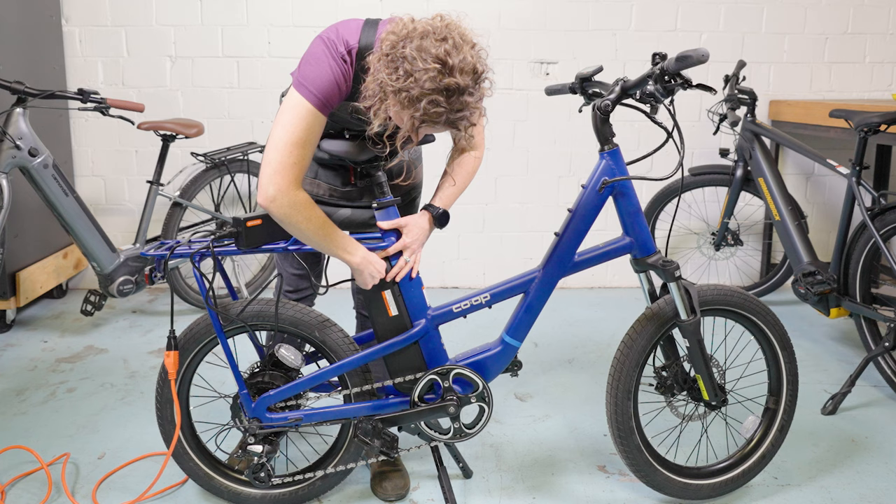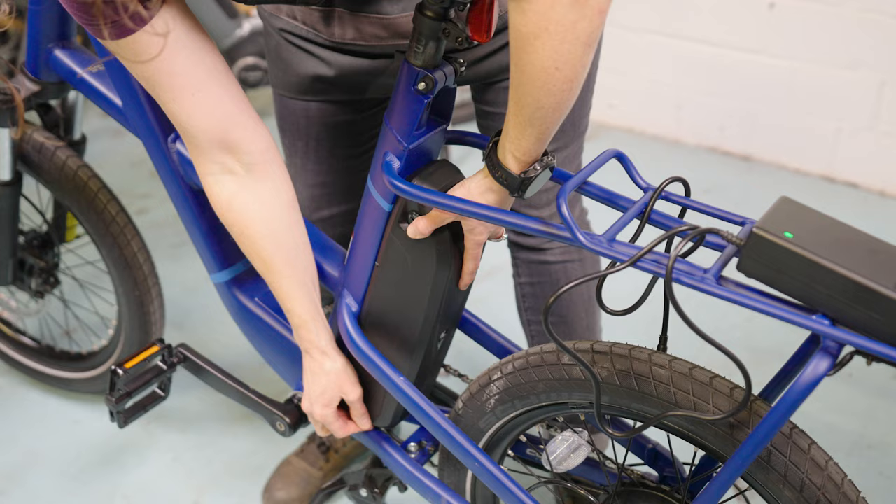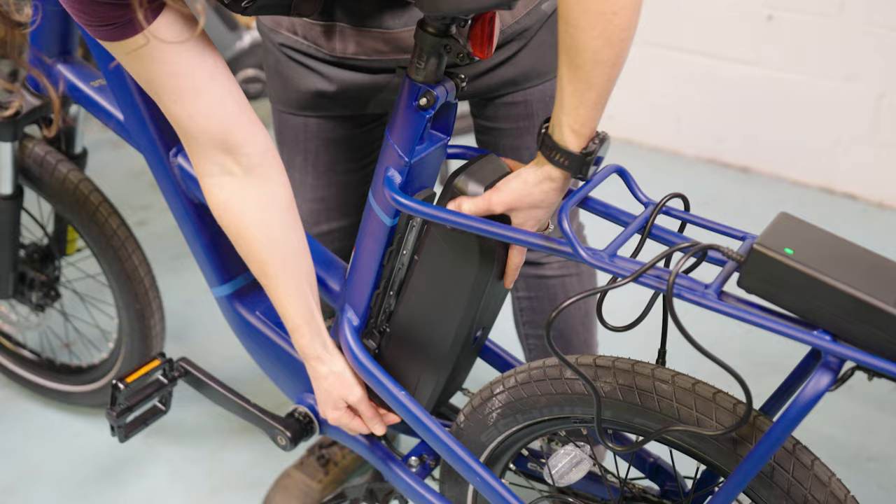Electric bikes can be charged with the battery on the bike, whereas some batteries are removable and can be charged away from the bike.